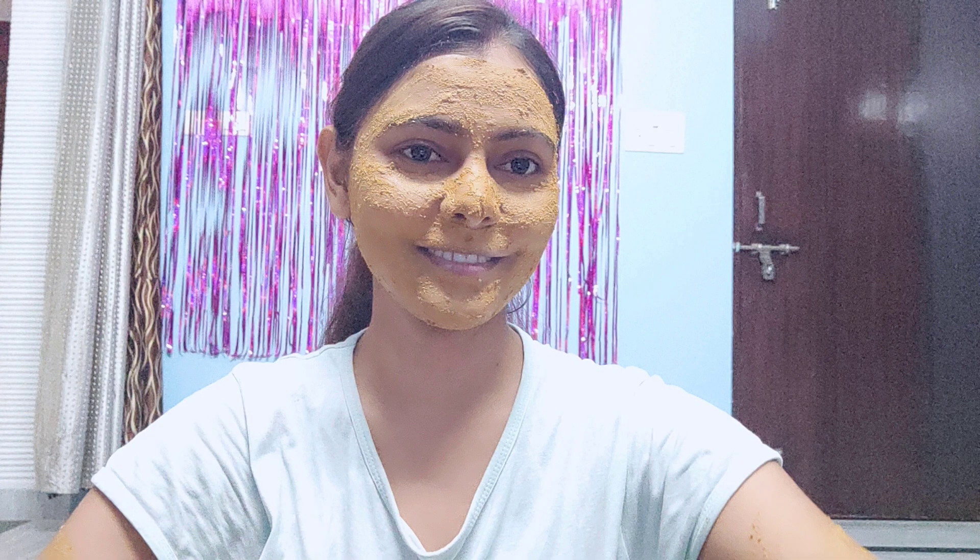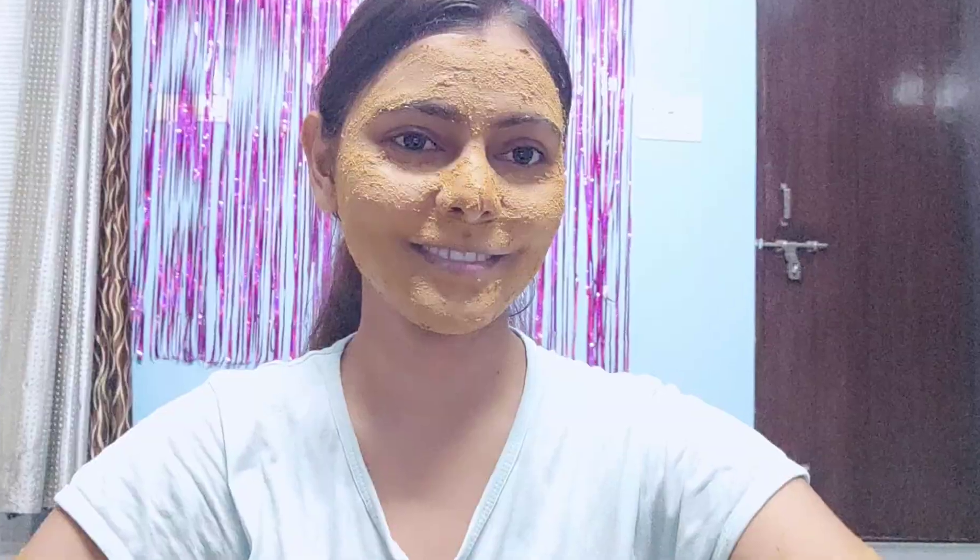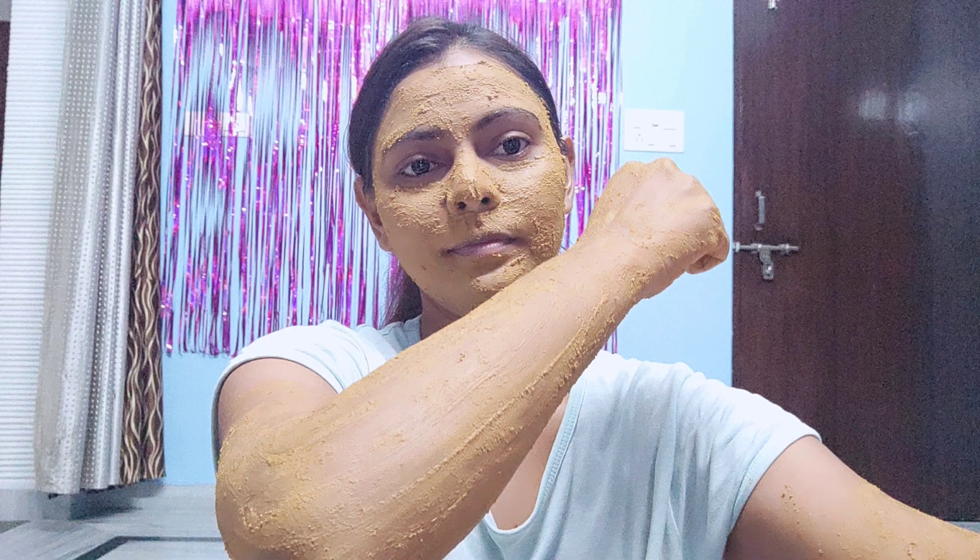Hi everyone! Welcome back to my channel. Today we are going to make a magic option for glowing skin.